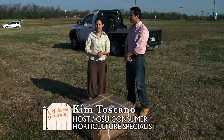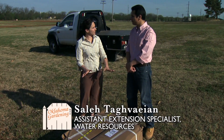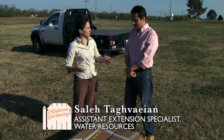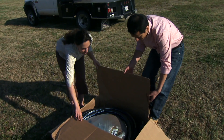Joining us is Dr. Sala Tagvian, the extension specialist in irrigation. We're going to install a garden kit irrigation system today. This is a great idea for homeowners because it takes some of the guesswork out — pretty much everything you need comes in one kit. Let's take a look at some of the major components.